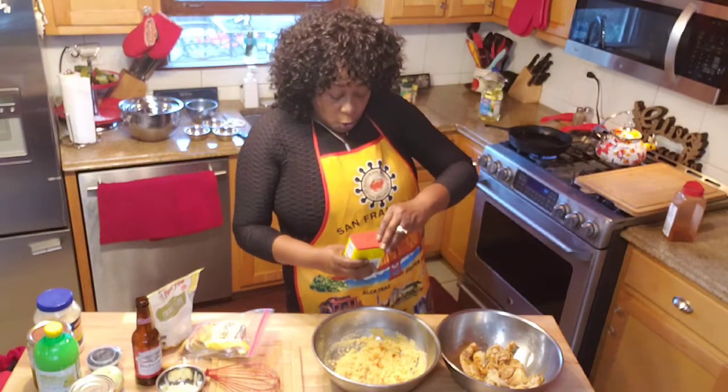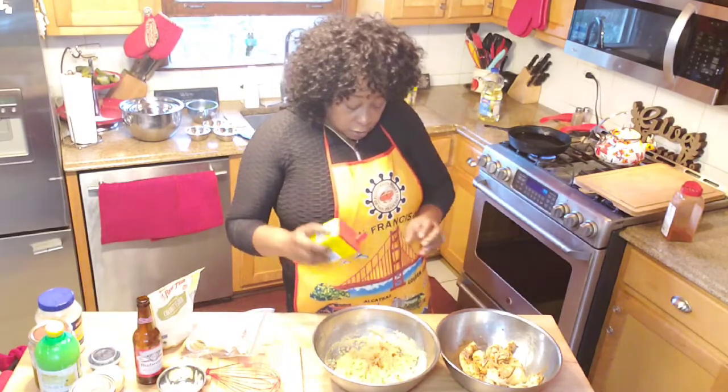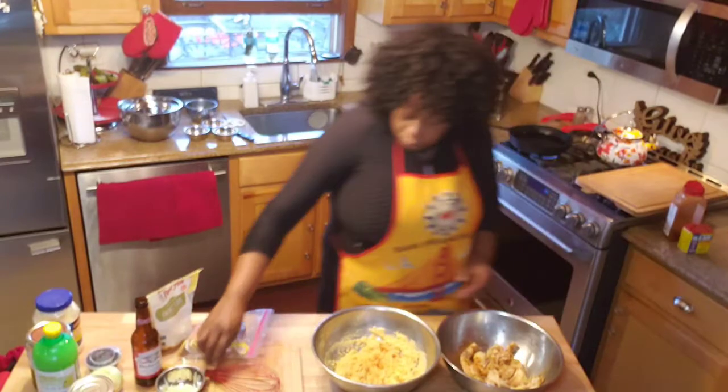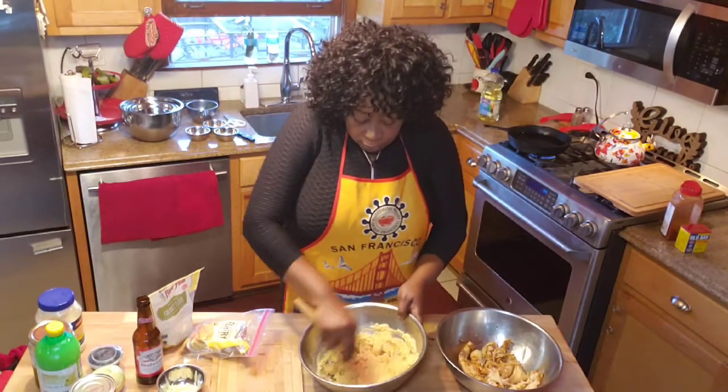Just a little Old Bay seasoning — just a daffer, just a little bang. Not too much, not too much, because I plan on eating this. So that's the batter.